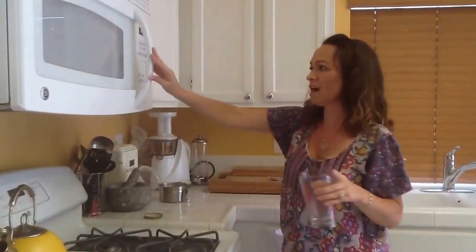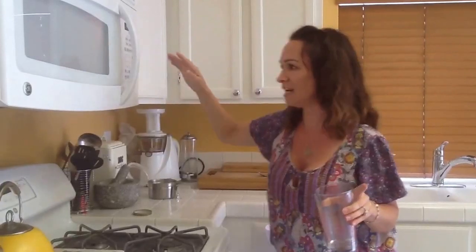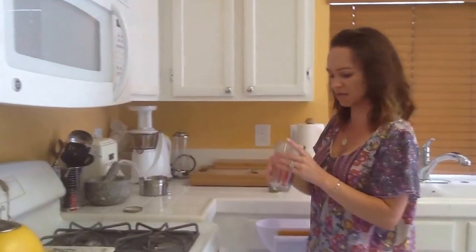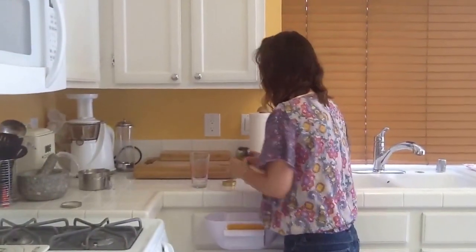Put this in the microwave. I do max 1 minute 45 seconds, but I usually overflow, so I'm going to do 1 minute 30 seconds. You kind of have to watch it once it keeps going. Here is my water that is almost to a boil — you don't want to boil it because I think it ruins some of the properties.